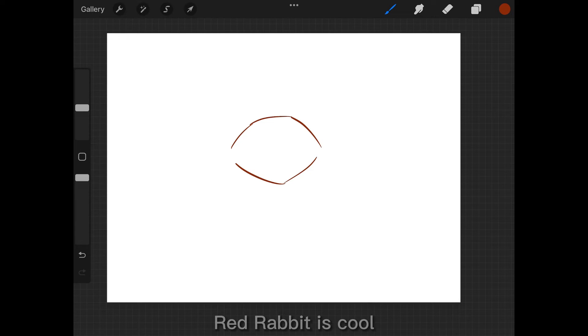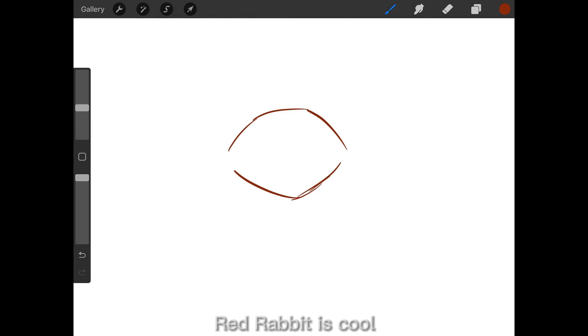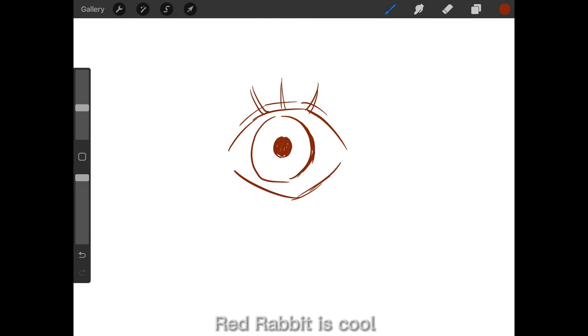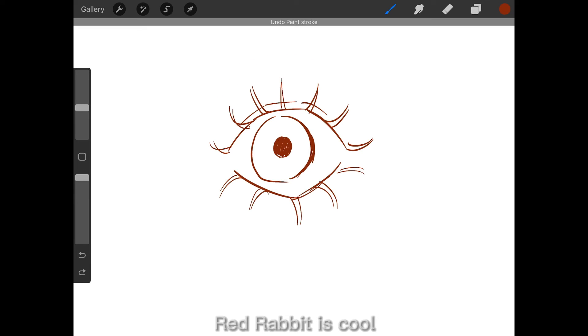Finally, here are some tips about drawing eyes specifically. You want to draw two eyelids — you can always erase the lower eyelid if that's not your style, but draw both so you know where the eye starts and ends. Also, if you're struggling with eyelashes, think of them as 3D lines that curve outward. If you're drawing an eye facing forward, the middle lashes face straight, and as you go more to the side you'll see the lashes curve more.